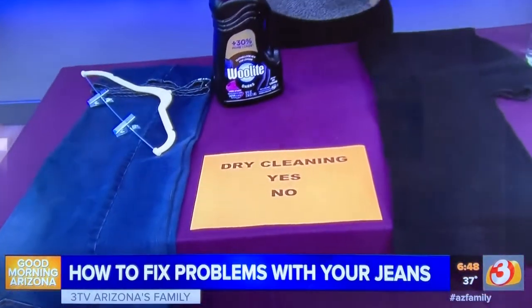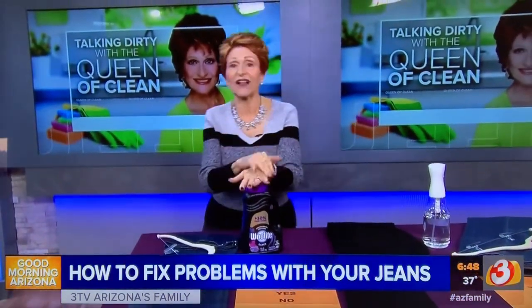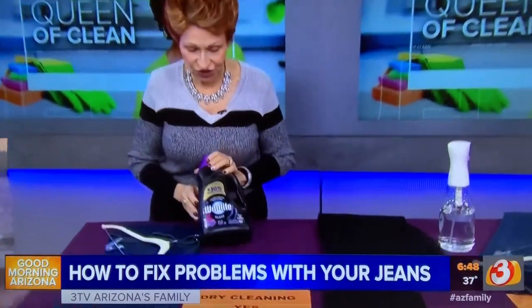Now, to dry clean or to launder: dry cleaning ruins Lycra. If you have jeans with Lycra, don't dry clean them — launder them. When laundering, I like a dark wash detergent.